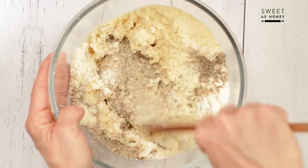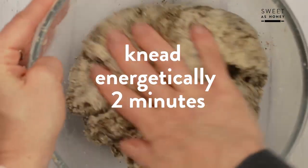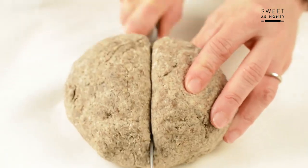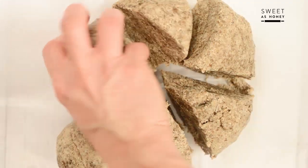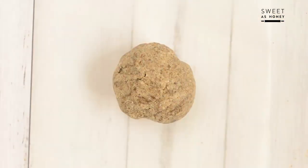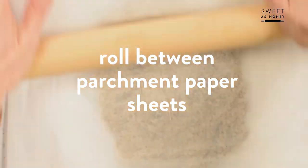Combine for at least 2 minutes with your hands until it gets soft and elastic. Cut the dough into 8 pieces and take 1 piece at a time, roll between your hands and form a ball. Place the ball between 2 pieces of parchment paper. This will avoid the dough sticking to the rolling pin.